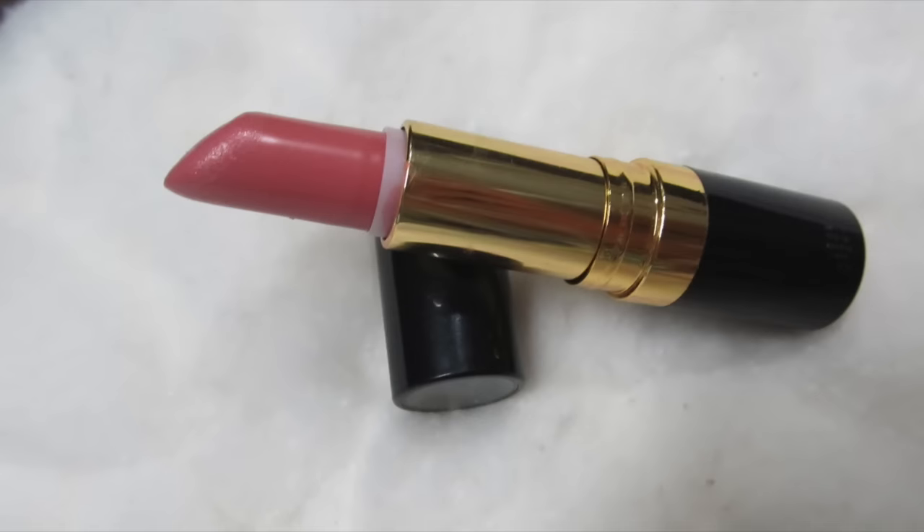Finally, it's time for lipstick. This is the Revlon Super Lustrous lipstick in the shade Pink Cognito — it's a shine formula, very neutral, very natural, and I absolutely love it. And this is the finished look — I hope you like it!